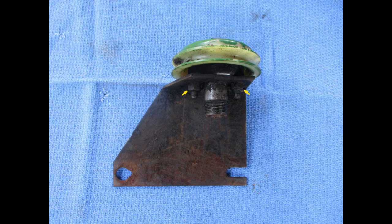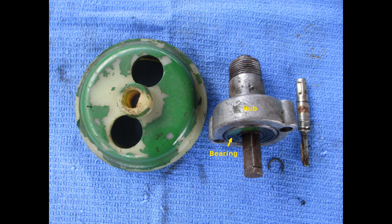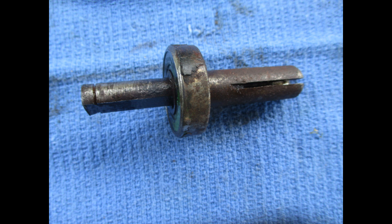Here is the bracket and pulley removed. The hub and pulley assembly is held in place by two bolts. This shows the hub unbolted from the bracket and the pulley, which is held on by a clip, removed. And the shaft and bearing, which was frozen, removed from the hub.